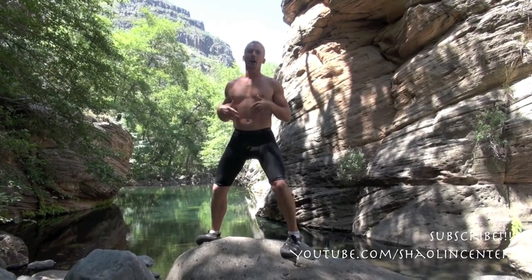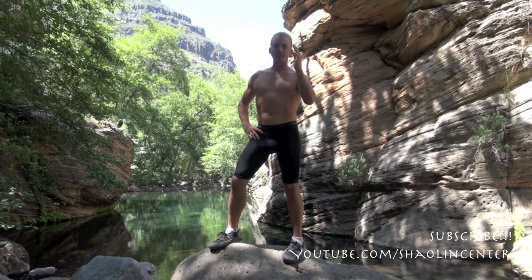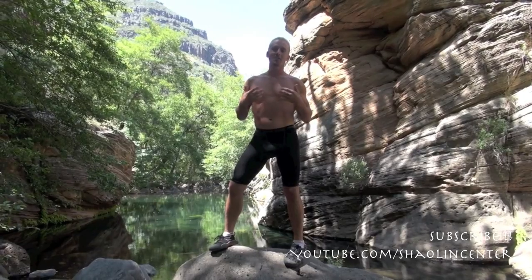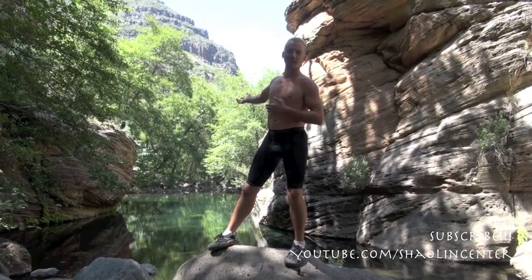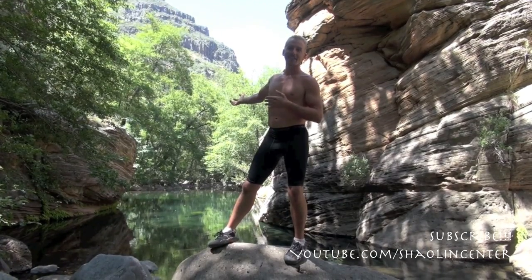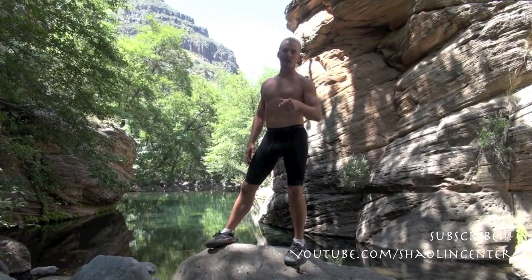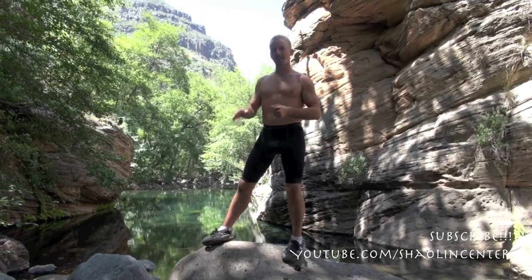Refresh this video and practice these series of hand positions. I'll show you some fighting techniques with it later on. I want you to commit this to memory, then do each movement with power and explosiveness, because Tiger Crane is all about raw power. I hope you can practice in a setting as beautiful as Wet Beaver Creek here, just outside Sedona, Arizona. Practice hard — everyday practice is essential, and you've got to have fun at the same time. I'll see you next time.